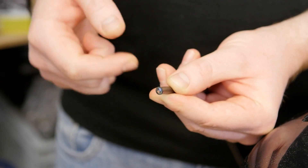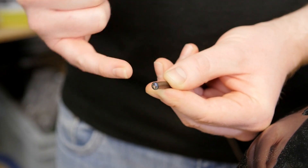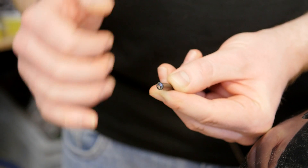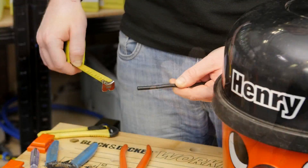Some cables do not come with an earth wire — the green and yellow wire. This one is one of those as it's double insulated, so it only has the neutral and the live.